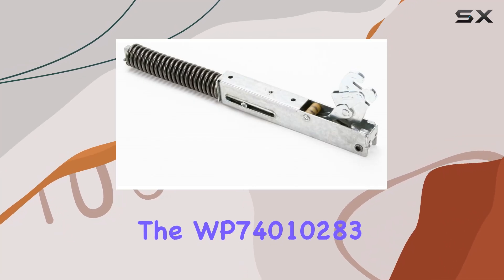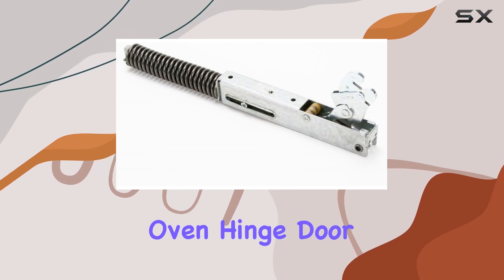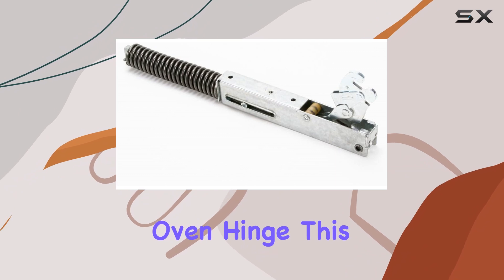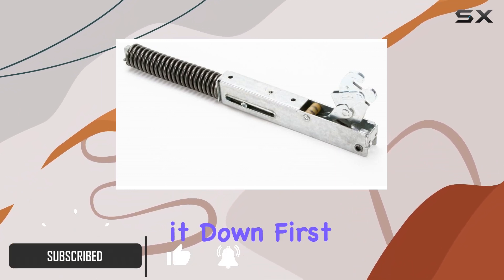Today, we're diving into the WP74010283 Durable Wall Oven Hinge Door. If you're in need of a reliable replacement for your wall oven hinge, this might just be the solution you've been searching for. Let's break it down.